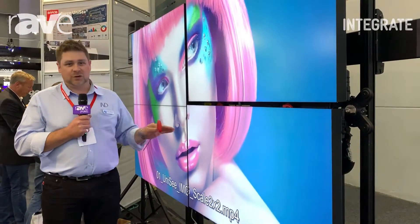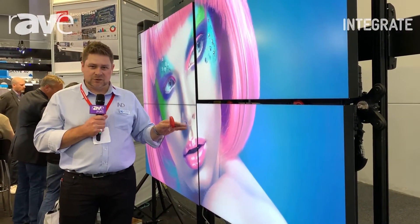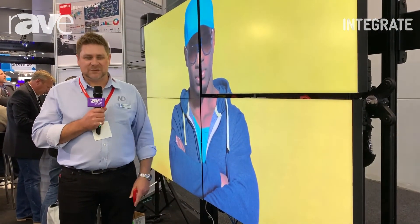If you'd like to know more about this incredible product from Barco, definitely jump on our website at www.avdistributors.com.au, or obviously come and see us at the stand if you're here at Integrate. Thanks for your time.